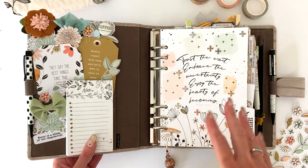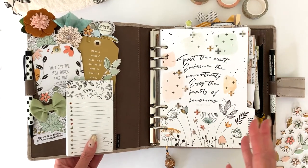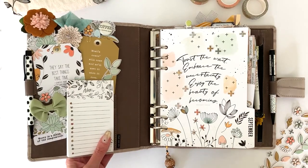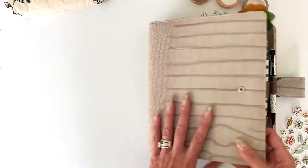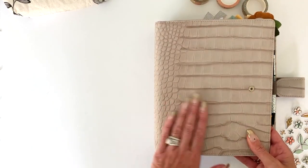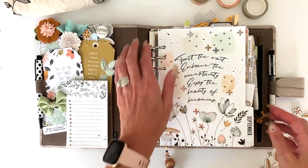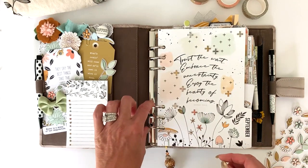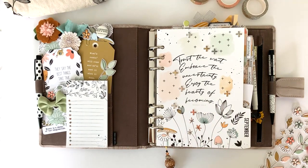There are so many different directions you could take as far as planner covers — a black would be beautiful, white would be beautiful, any of the colors in here. You can go neutral or bright, or focus on one color like mint. I like the Vanderspeck simply because you can get the larger rings and customize the interior color, exterior color, and stitching.